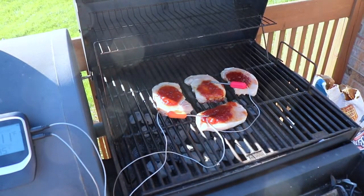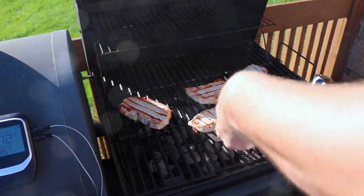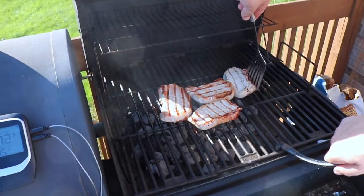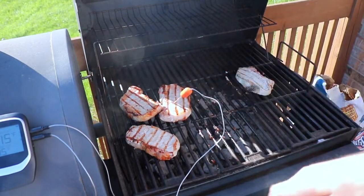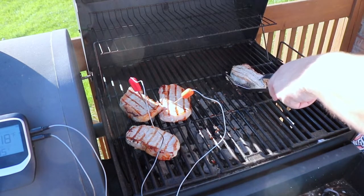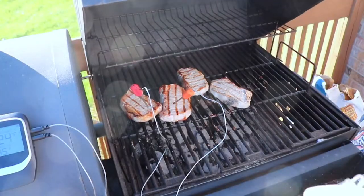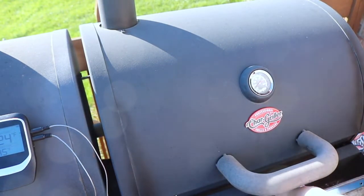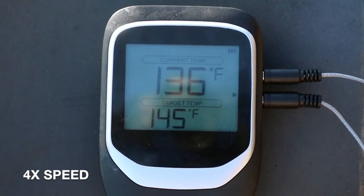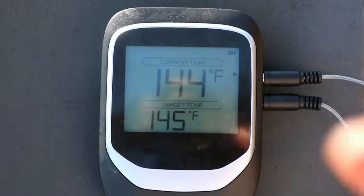Go ahead and flip them. I'll go ahead and eat this one. It's about ready to go off.